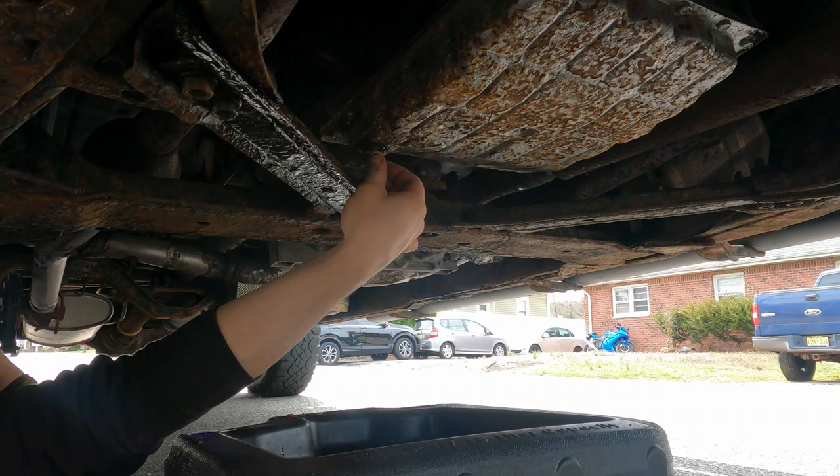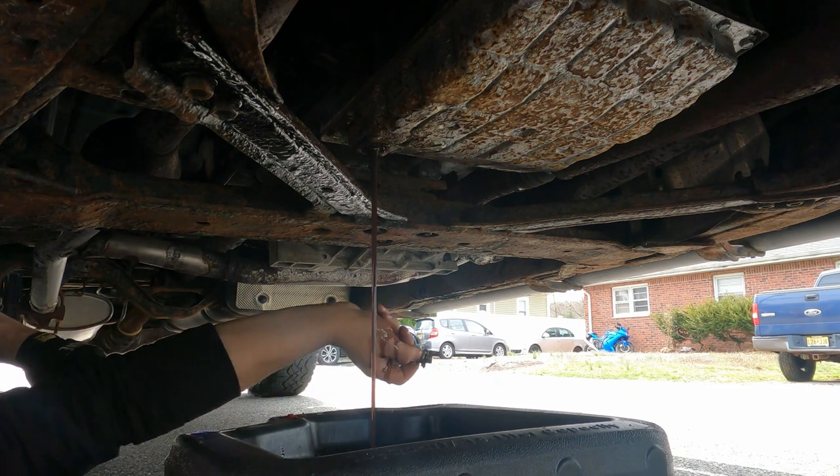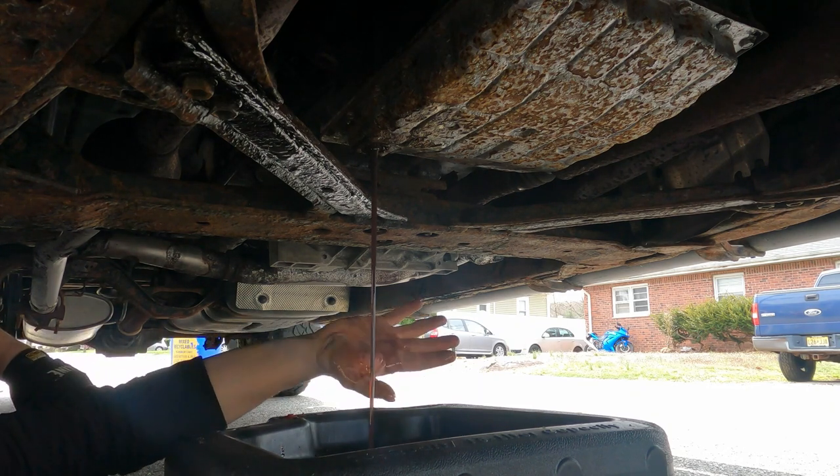This was leaking around the drain plug, so we tried putting a new drain plug in it and that actually made it worse, so just put a whole pan on it.